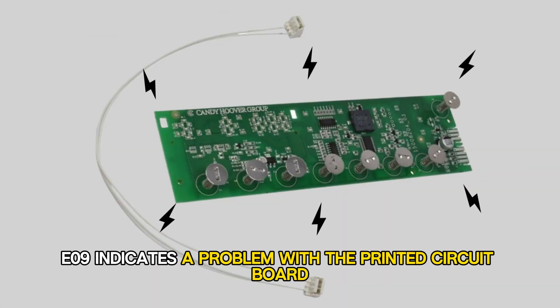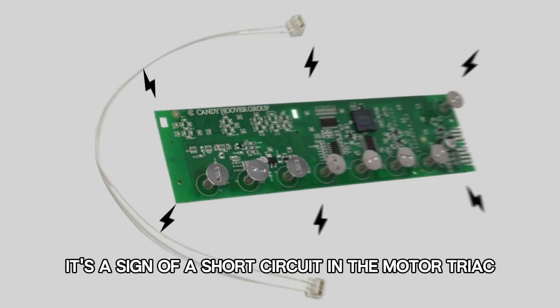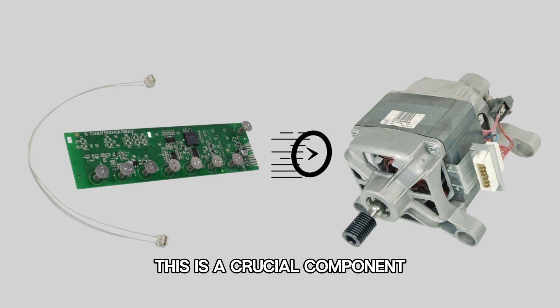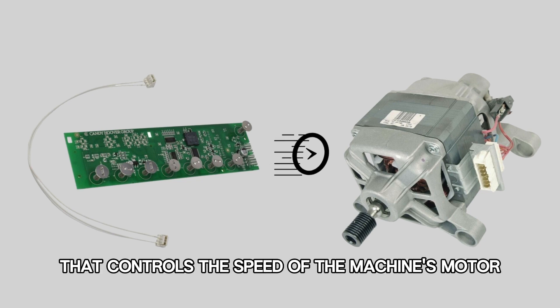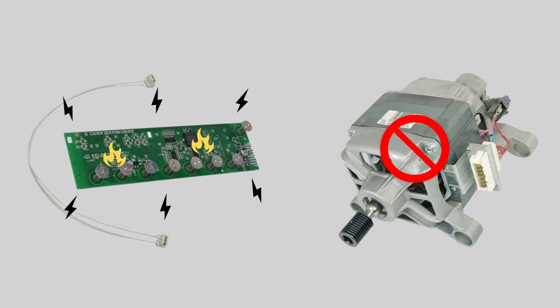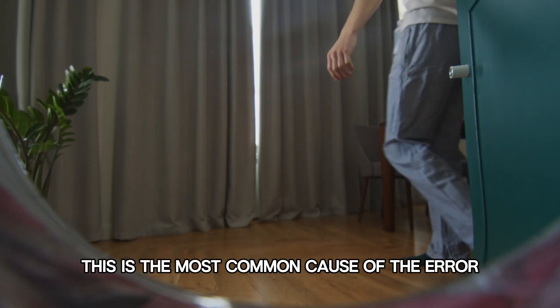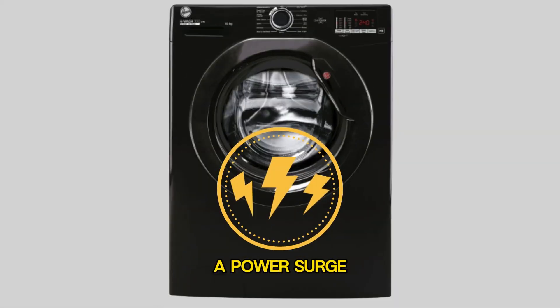E09 indicates a problem with a printed circuit board. It's a sign of a short circuit in the motor triac — a crucial component that controls the speed of the machine's motor. If there is a short circuit, the motor won't function properly. This is the most common cause of the error: a power surge.